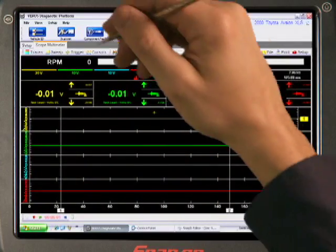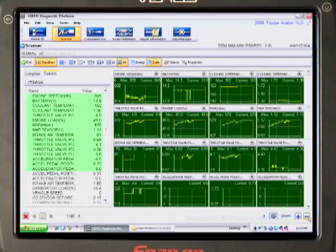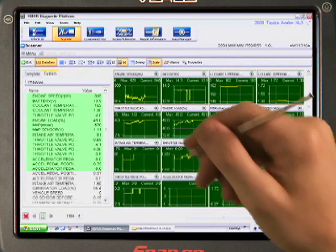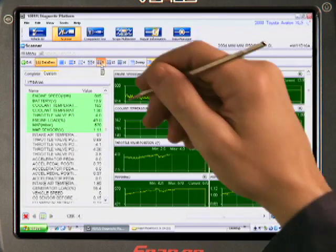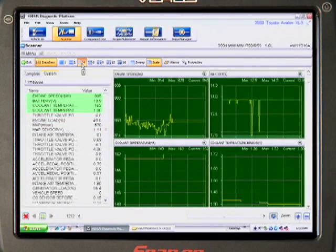Let's show the true multitasking ability of Varis — this is diagnostic power that technicians dream about. You saw earlier how one touch on any Varis function tab instantly opens that function. From LabScope, we simply touch scanner, and the data stream is still recording live while we're also recording scope patterns. That gives you the ability to see cause and effect like no other tool on the market. Rather than the tool limiting what you can do, Varis lets you work the way you want to work.